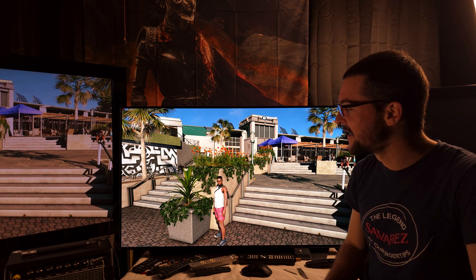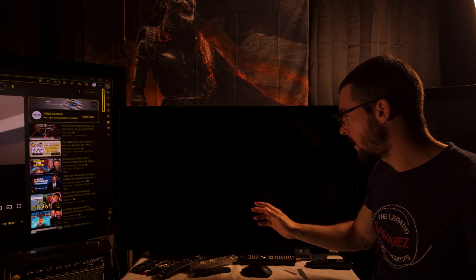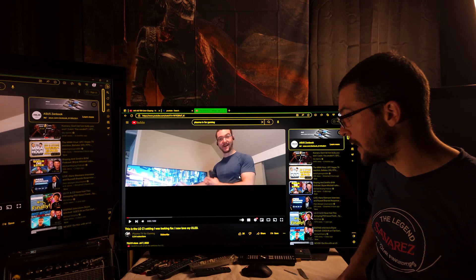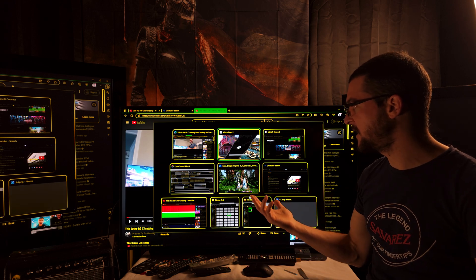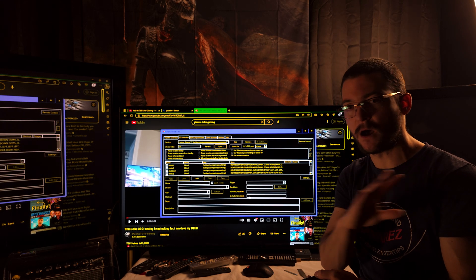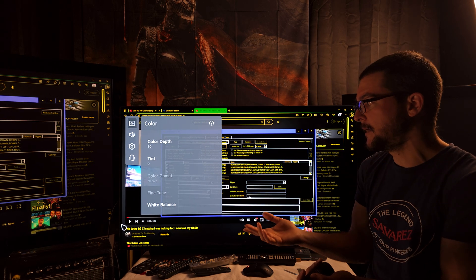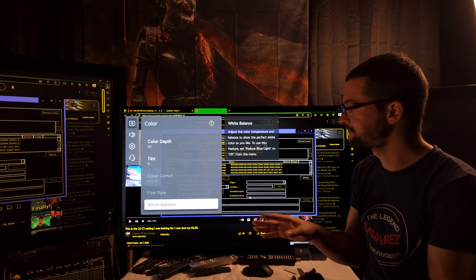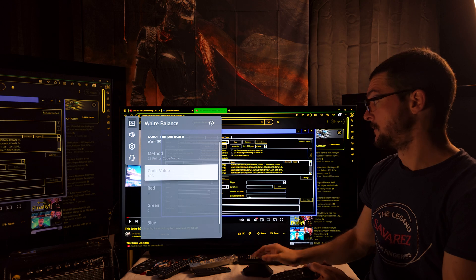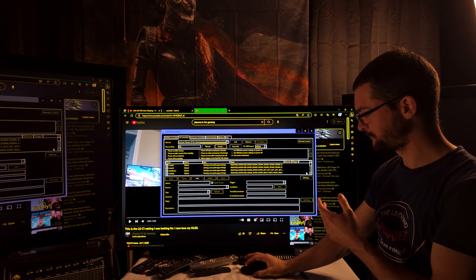This works for consoles too. To do this, you'll need either a service remote or a PC with the Color Control app, because to change the white balance you have to access the service menu. When you force HLG, the white balance is locked — you cannot do a two-point or 22-point calibration from the regular menu. LG locks those settings, so you have to access the service menu. Do this at your own risk.